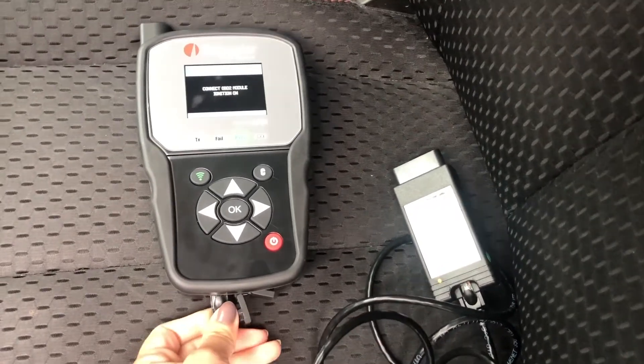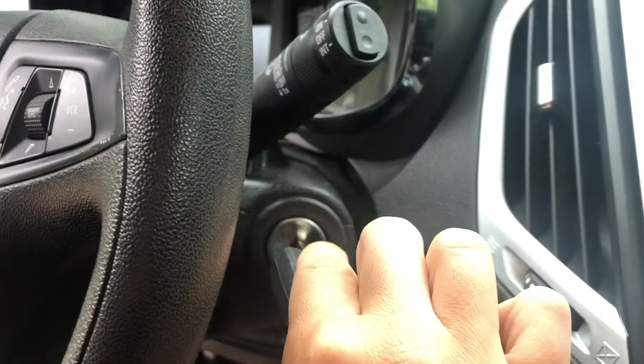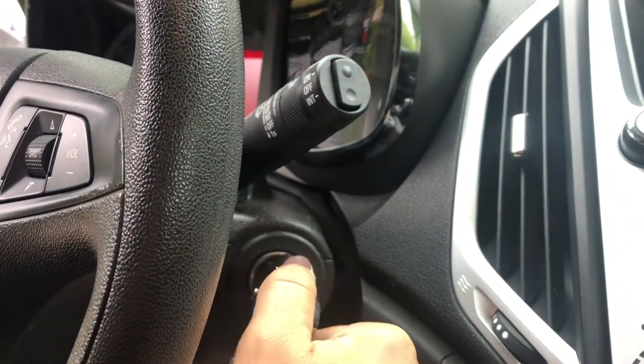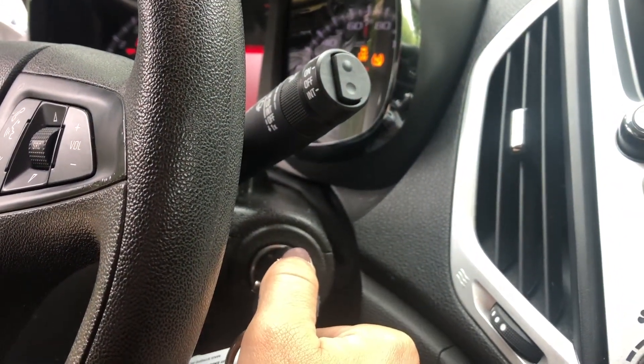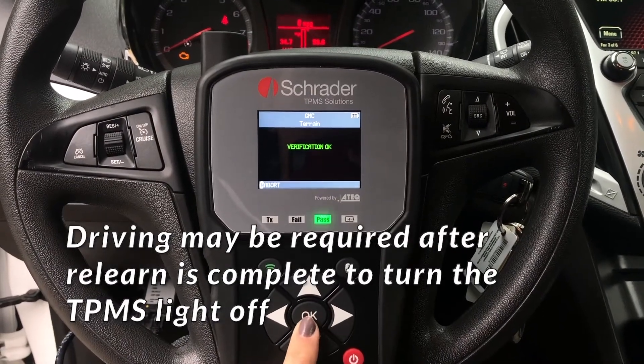plug the OBD module to the tool, then plug it into the vehicle's DLC, usually located under the steering wheel. Turn the ignition on. Press OK to transfer the sensor IDs to the vehicle's ECU.